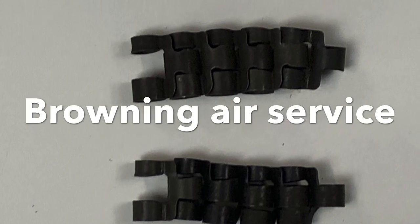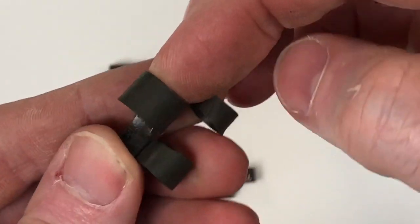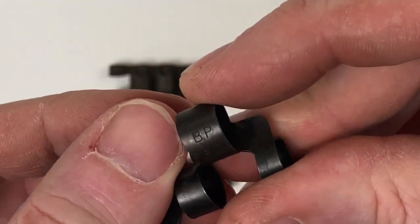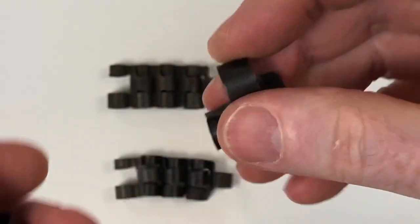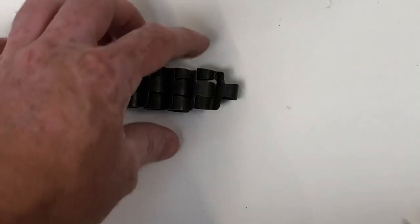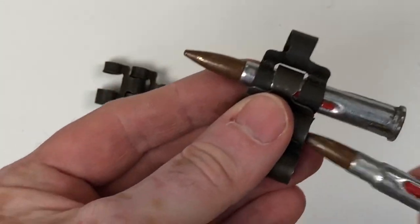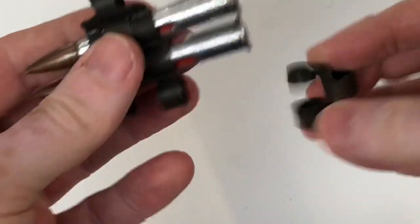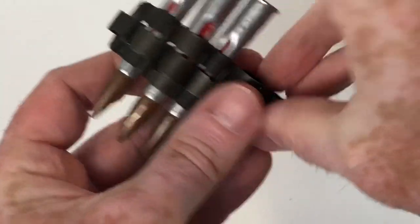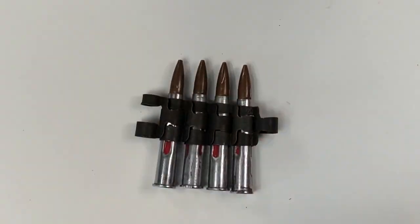As an alternative and a bit of an experiment, we used some Browning air service link. This was introduced for the Vickers-made Browning machine guns used in Royal Air Force aircraft throughout the Second World War — we've got quite a bit in the collection, it's quite common. I've never seen it used in a standard Vickers feed block, so I decided to assemble a length. We've got two different types; it's very easy to put on the rounds, and we were able to build a reasonable length. Interestingly, it holds the rounds much closer together than standard Vickers links, but it ran quite nicely — it's a very flexible belt.